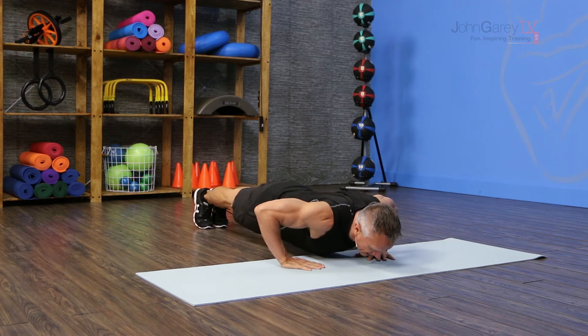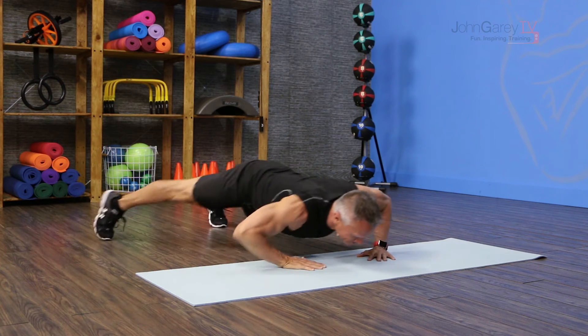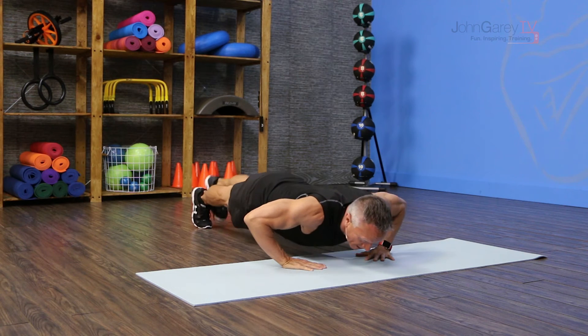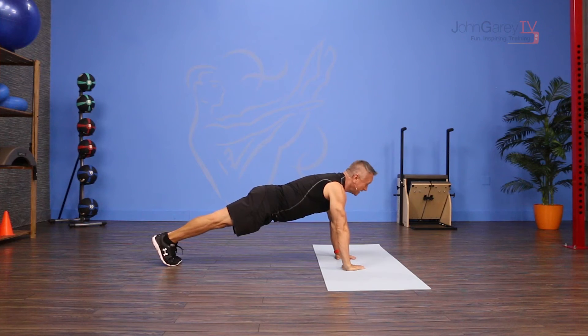I come down into my push-up, and then I shift over onto one forearm, stepping out, and then back to center. Shift over onto the other forearm, back to center, and press up. Then you switch.